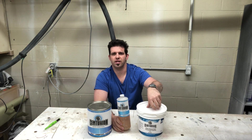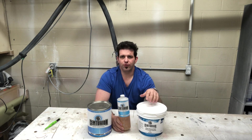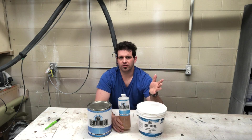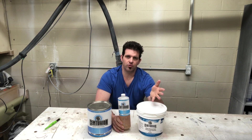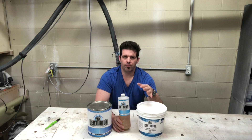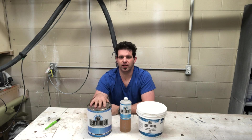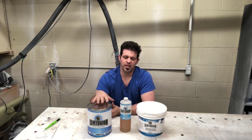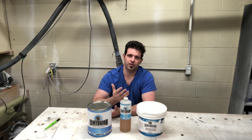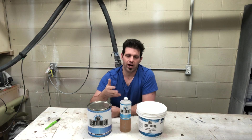One interesting and cool thing about this product is you can add anywhere between one and ten percent cross linker. If you cross link it at, say, two percent, you can re-cross link the material up to ten percent total without it going bad. So if I shot this one day and put five percent in it, I could come back the next day and add another five percent — up to ten percent — and it doesn't ruin the material. Some other manufacturers, once you've cross linked it, it's done. So that's a cool advantage.